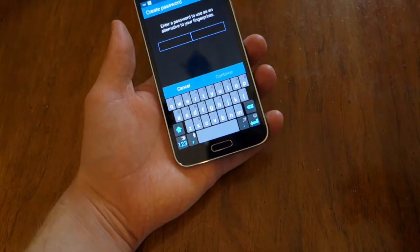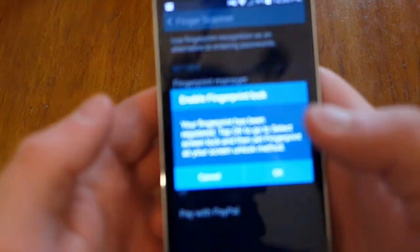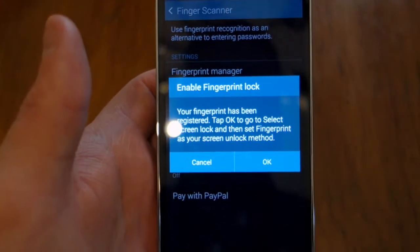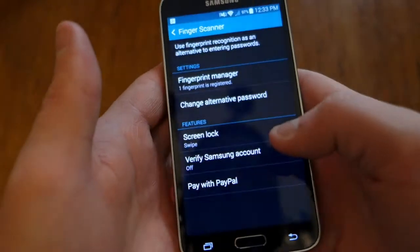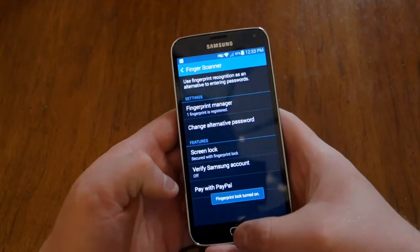Now you have to put in a password — it has to have both numbers and letters. There we go, and then it's going to ask if you want to make that your lock screen security method. You tap OK, then hit fingerprint reader and it's all set.